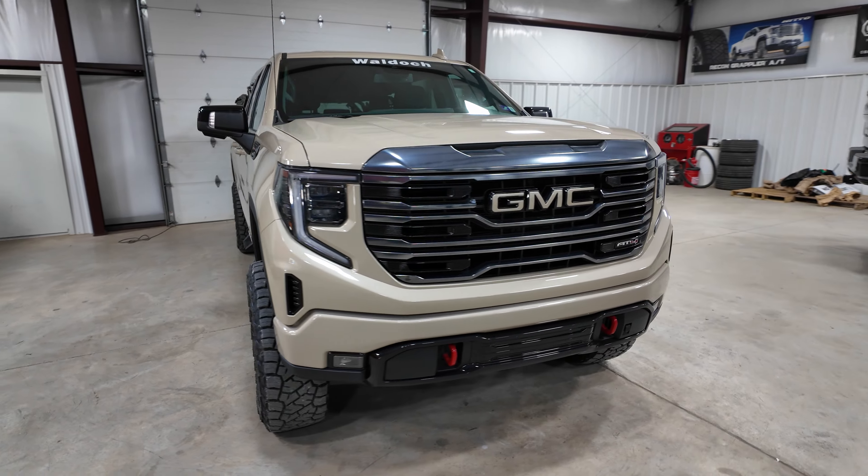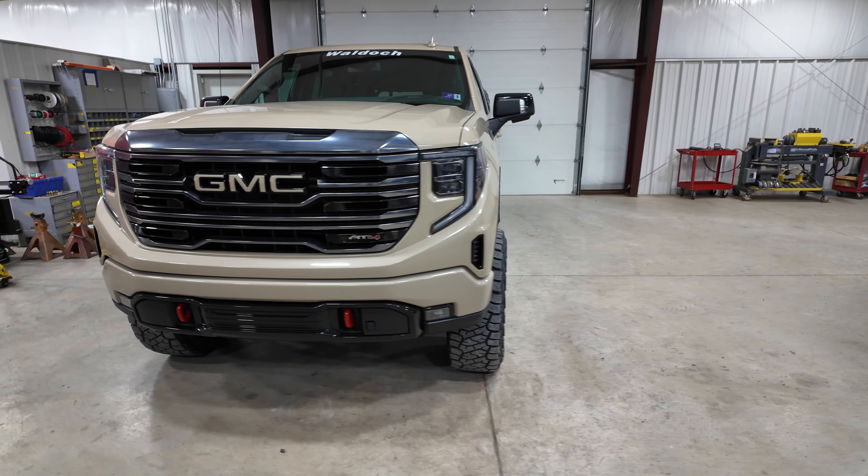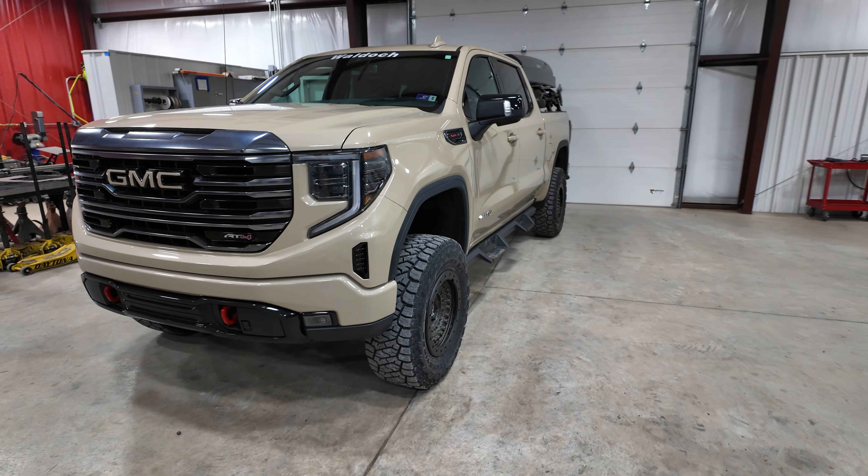Very unique looking setup on this. It's got that Desert Army off-road style look going for it.